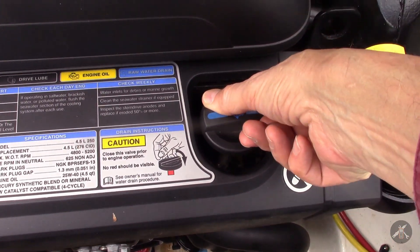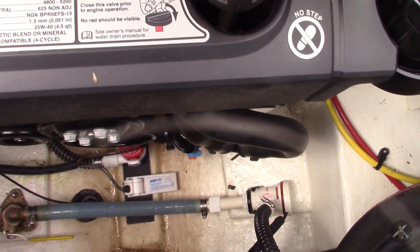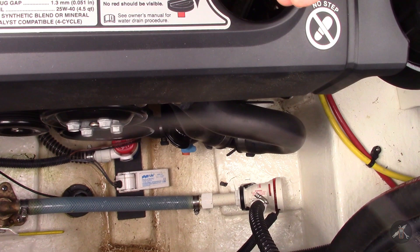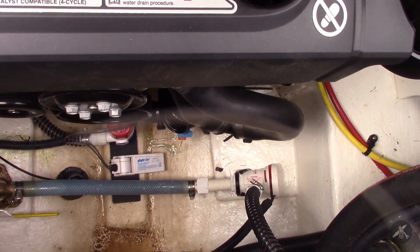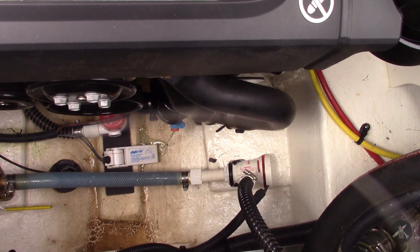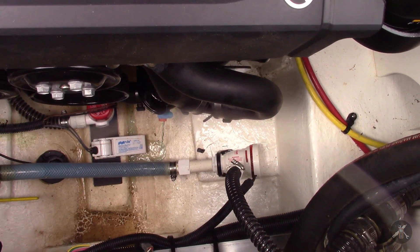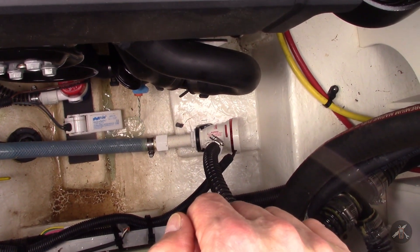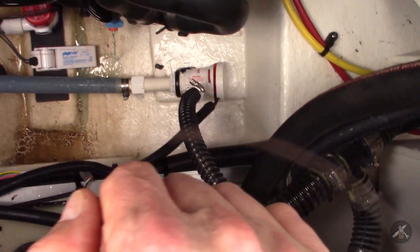We'll open up this one first. I've got a pan underneath. Open up the single point drain and see what we get. Make sure it goes out. I've got the front end jacked up enough, so it should go out the back. Looks like it will at that rate.